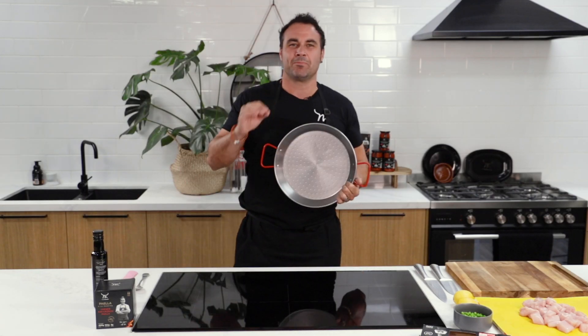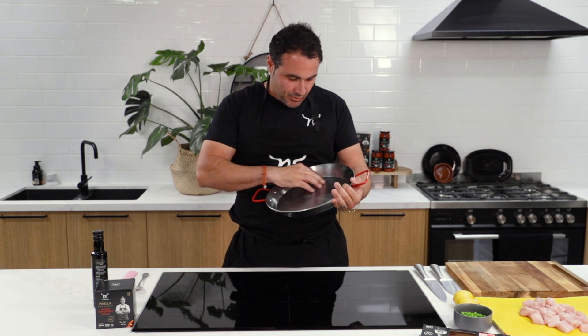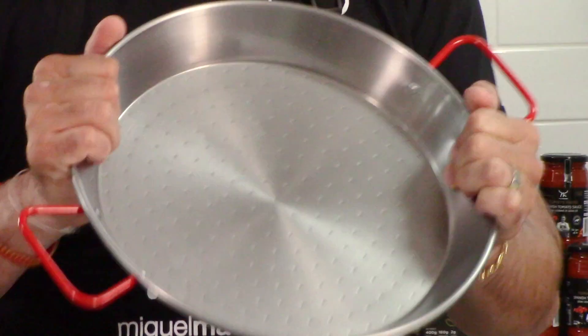Here we are. I'm going to show you why I am so passionate and so in love with one of the most amazing products in the Maestre Family Food range.